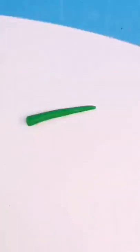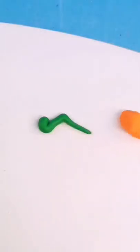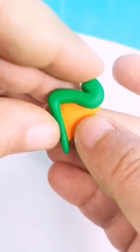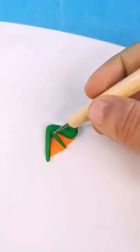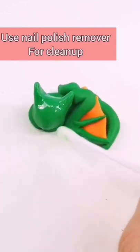For the wings, you're going to be making this shape and choosing an accent color for the inside. For this purpose, I'm choosing orange. Now make a flat triangle, put it inside, then add a little carrot in there, add it on top of the dragon, and if you need to clean it up, go ahead.